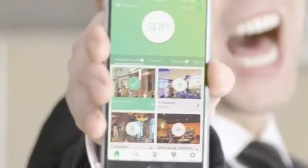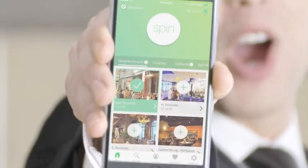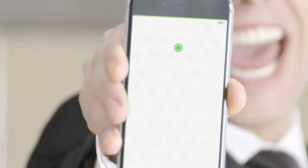Are you tired of fighting over where to eat? Stop the dining dilemma! Use Spotluck to help you choose a great local restaurant and save money at the same time.